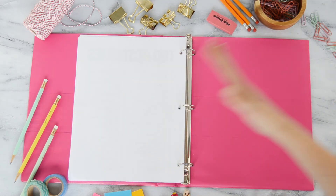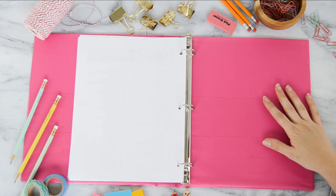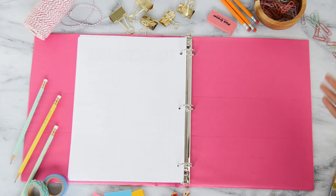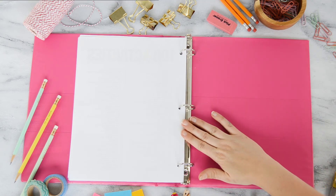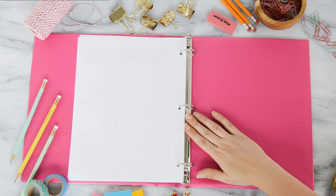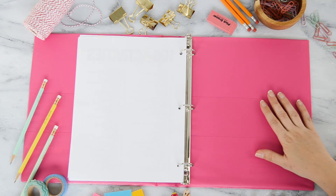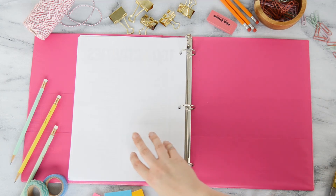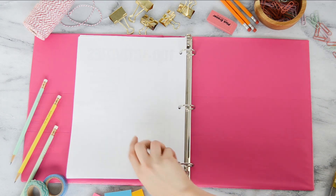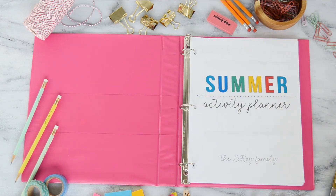I'm excited to be more intentional this summer with my kids, planning out some goals and things we want to do together as a family. This has been a really great resource so far, and I'm excited to see how it helps shape our summer. You can purchase this in my Etsy shop — I'll put a link so you can get right to it, print it out yourself, and get started planning your summer. Thanks for watching, and I hope you have a fabulous summer!